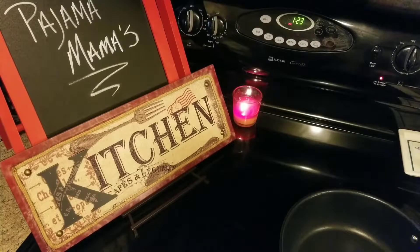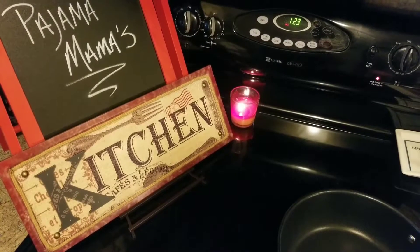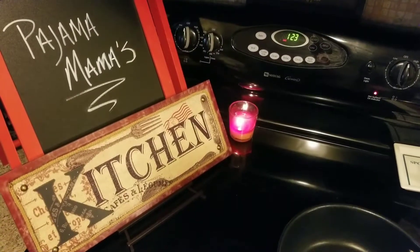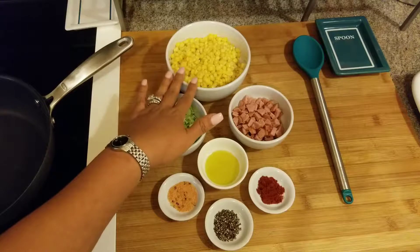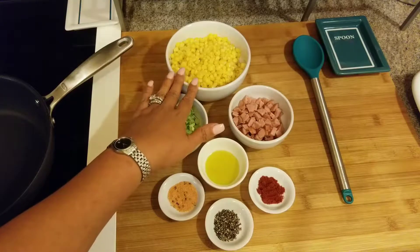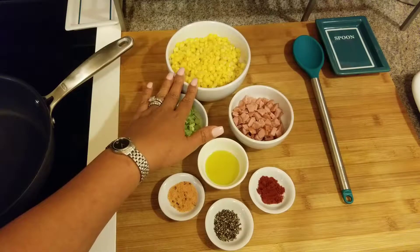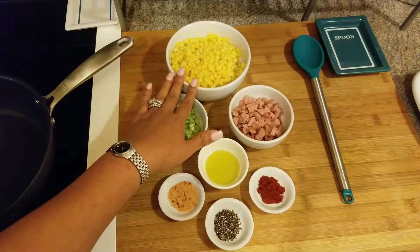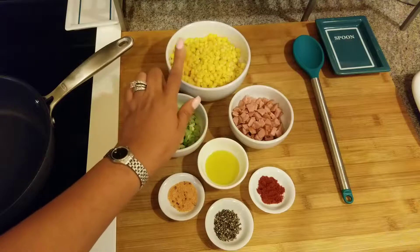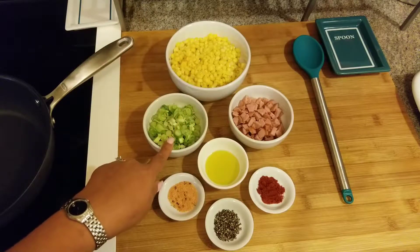Hey guys, I'm gonna make a quick side dish — fried corn. I'll show you the ingredients so we can get started. Right here we have the corn; this is frozen corn. You can use fresh by cutting it off the ear, or you can use canned — if you use canned, make sure you drain it. I'm using frozen.